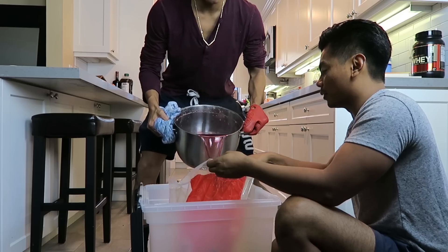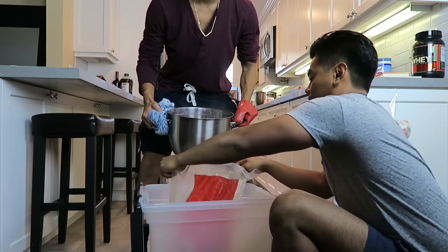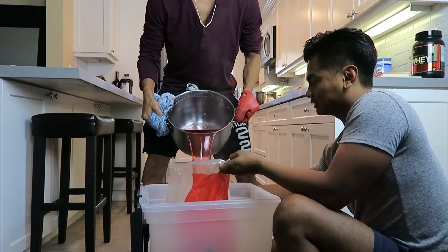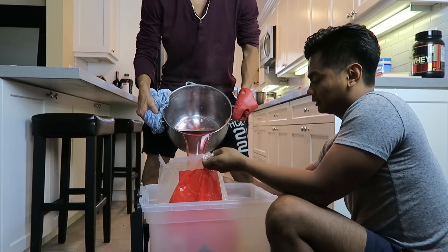Good aim, nice aim. Okay, we're good. Very nice. I hope it's just not melting a hole in this.